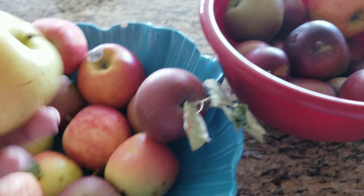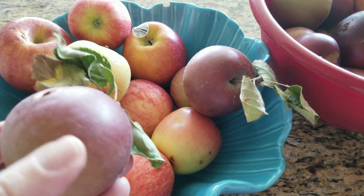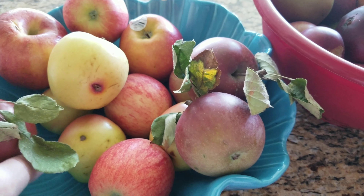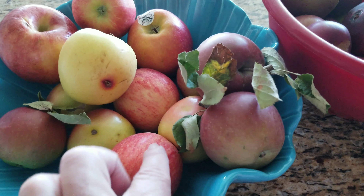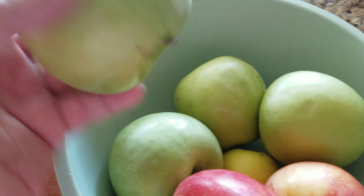This is also from my tree outside. The first three years of the tree the apples weren't good — they were very tart. So these are tart, these are sweet, these are mediocre, and then I have some Granny Smiths.